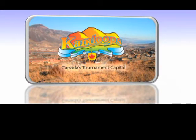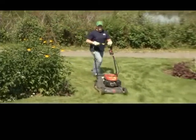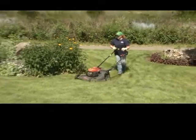Kamloops, this is our home. Most homeowners spend a lot of time keeping their lawns looking lush and green during our hot dry Kamloops summers. So here are three lawn care tips that will save you time, money and water.